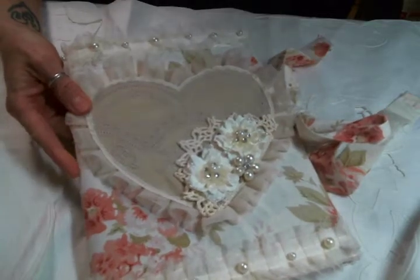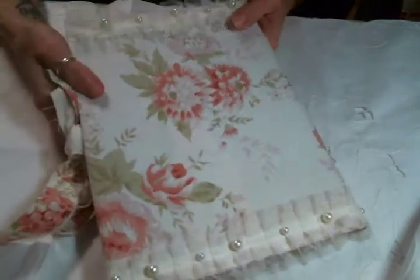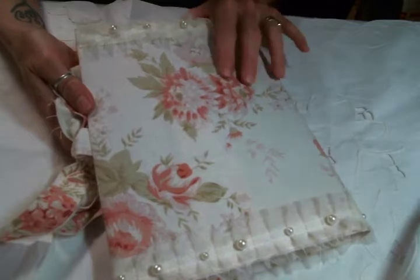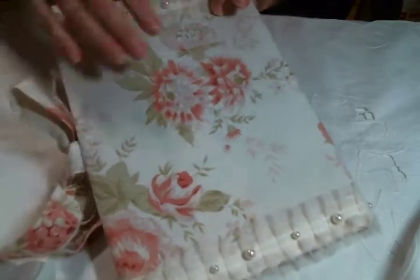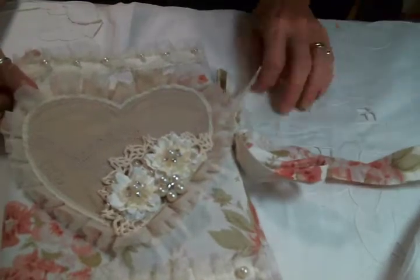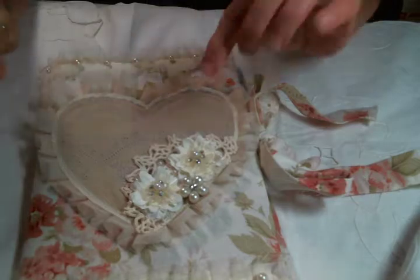I decided to make this one out of this beautiful vintage fabric I found at an antique store. It was actually a curtain valance that I cut up to use the material because it's just so cute. I made this cute little tie out of that same material.